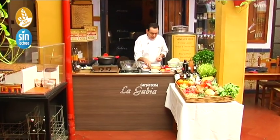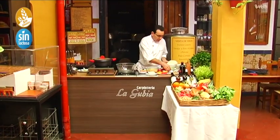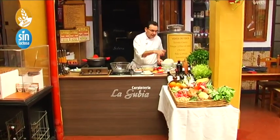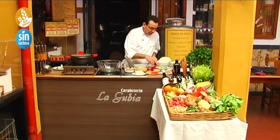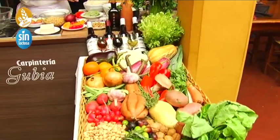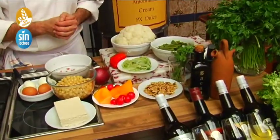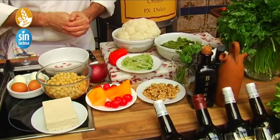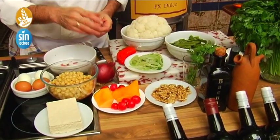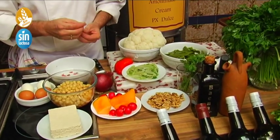We have some wonderful autumn vegetables. We have artichokes, which are in season right now, of course; some walnuts; cauliflower, which is also in season; red pepper; and cabbage, which we are using raw because it is very nutritious — it is really good eaten raw, so it will work very well.